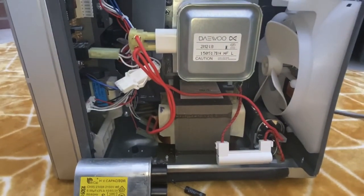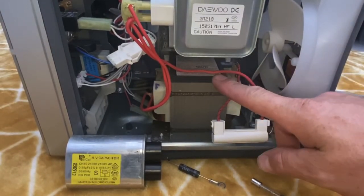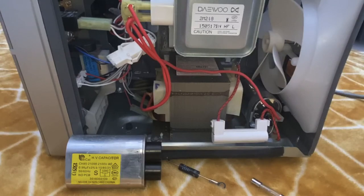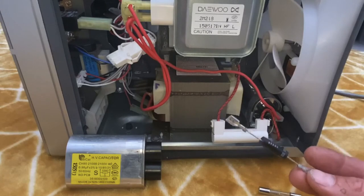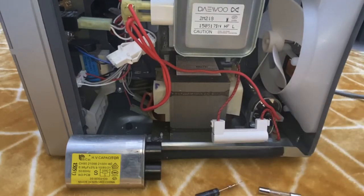This is the magnetron — they are quite expensive, about 60 odd quid to replace. The transformer is about 50 to 60 pounds as well, so if either of those had gone wrong I would have written the microwave off. But as it stands: the fuses for a pack of five are about four or five quid, the diodes are about eight pounds and I've got about ten of them, and the capacitor was 12 quid. So all in, it hasn't been too bad. Really glad it's repaired.